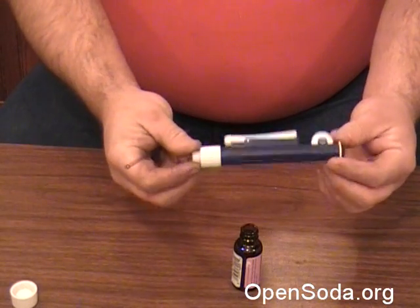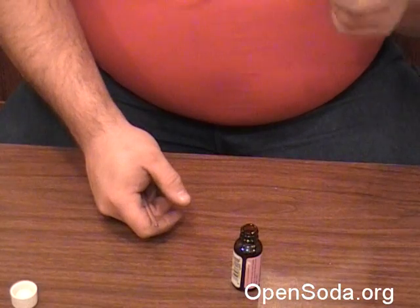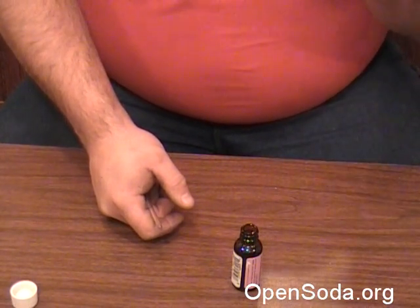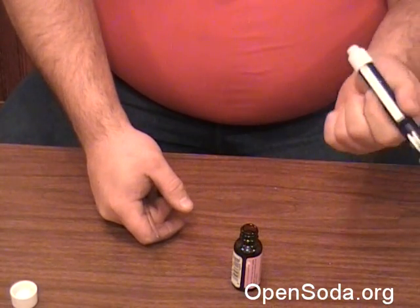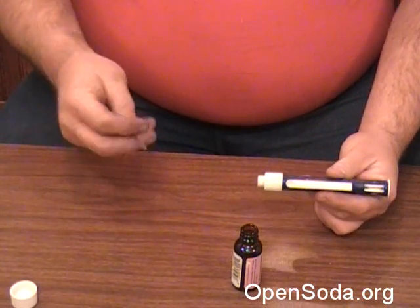This one was $9. I got it from a guy in Toledo — I'll post the link on opensoda.org. You can also just type in 'pipette pump' in Froogle. I've been searching for a pipette bulb for years, which is why I never found these. A pipette pump is what this is actually called.